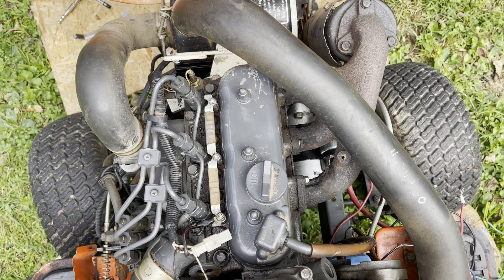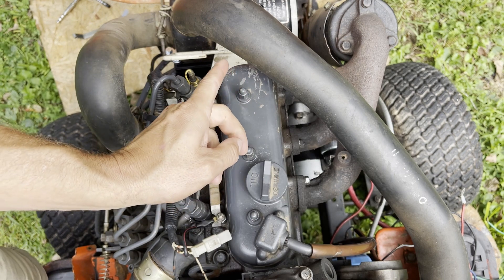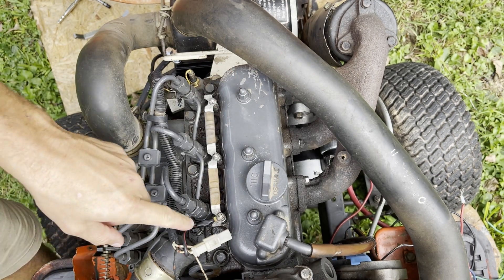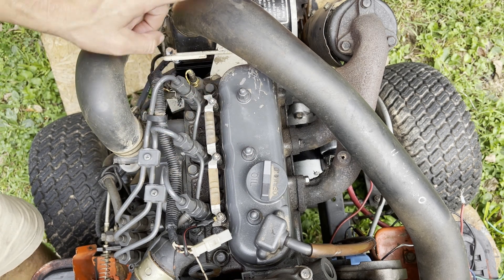I've got a tripod mounted on the steering wheel — this side is towards the seat, this side is towards the front of the vehicle. The firing order, or cylinder number, is one, two, three — with three towards the front bumper.